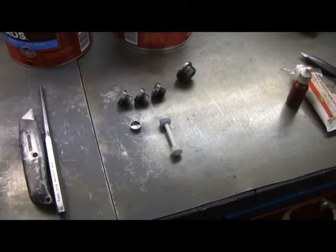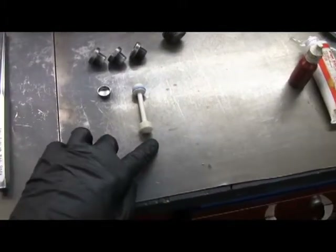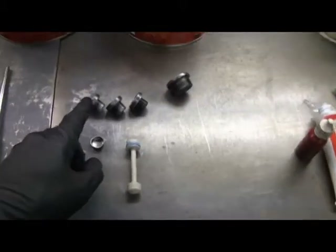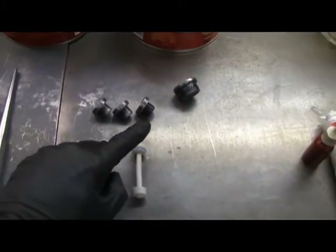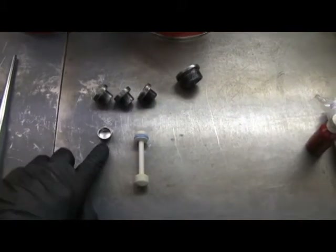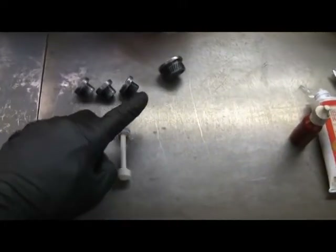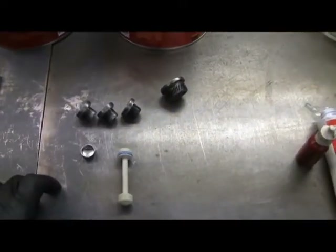Before we get any further along, I'm going to put the galley plugs in. This one here is a front oil galley plug. This is the rear oil, better known as a barbell. And then these are for basically water jackets. So this one will get some thread locker on the outside per the instructions. These will get Teflon on the threads, and I'm going to put a little gasket sealer underneath the heads.